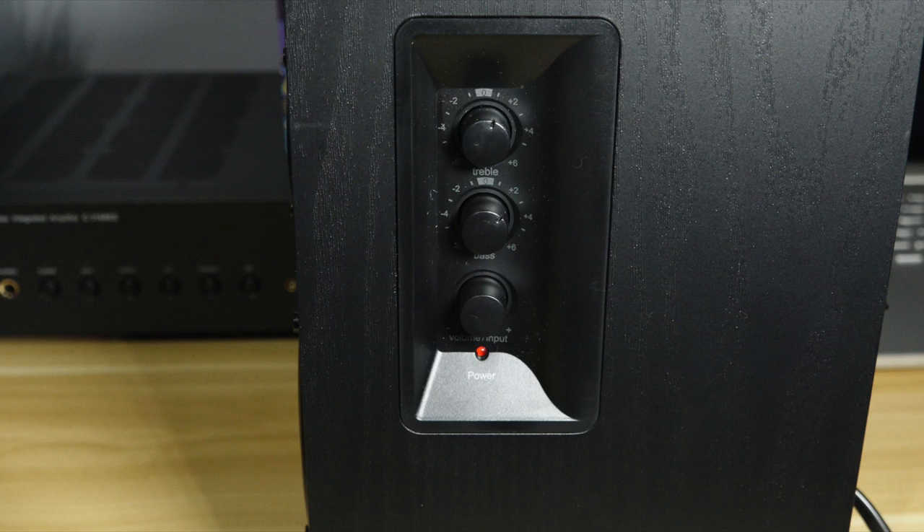You get a 0.51 inch silk dome tweeter and four inch woofer. There's a bass reflex port in the front so you can put it closer to the wall if you want, and you won't have that muddiness or loss of bass response by having it up front — very nice touch. On the side of the unit, that's where your power on/off button is. You can also use that to control the volume, change sources, and there's a bass control and a treble control on there.